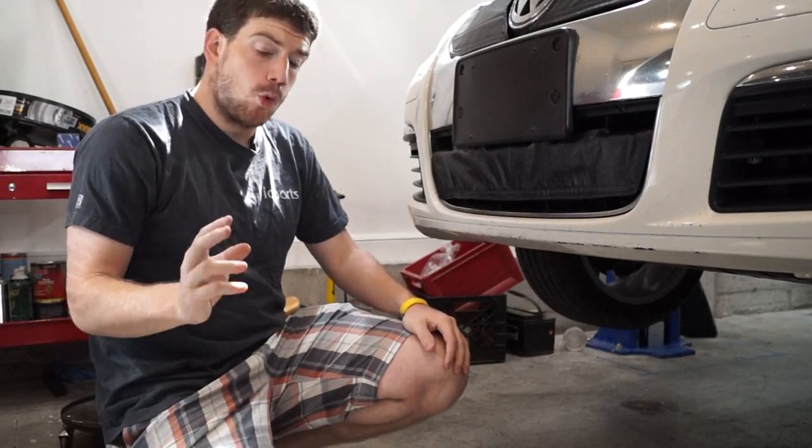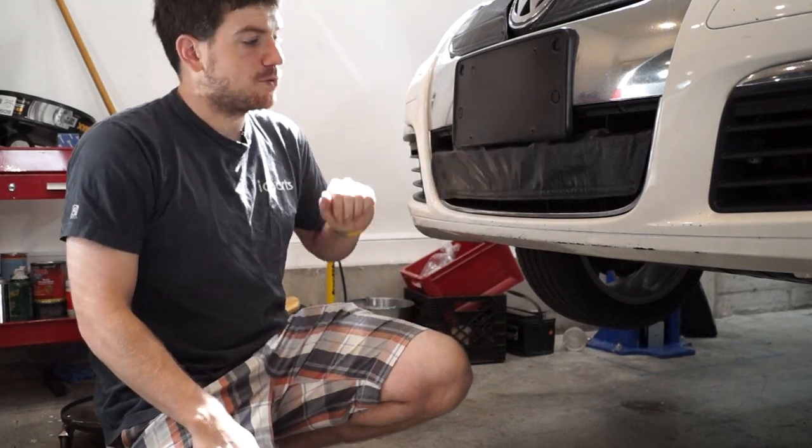What's great about a winter front is it's going to let your car warm up faster in the winter on these common rail models. It's going to limit the intercooler icing that some models experience, especially in very, very frigid temperatures.